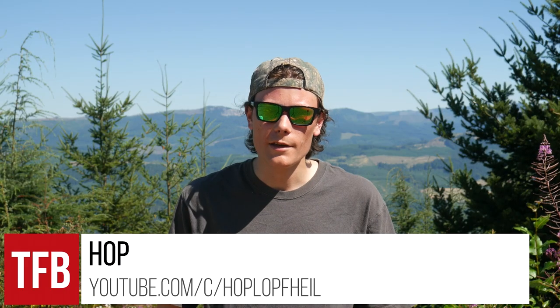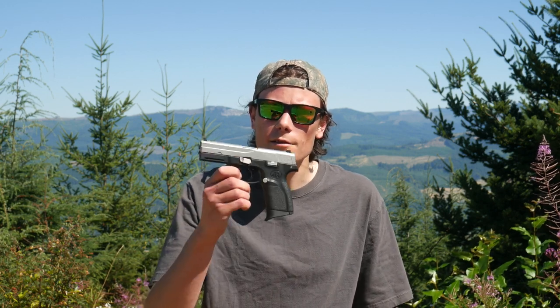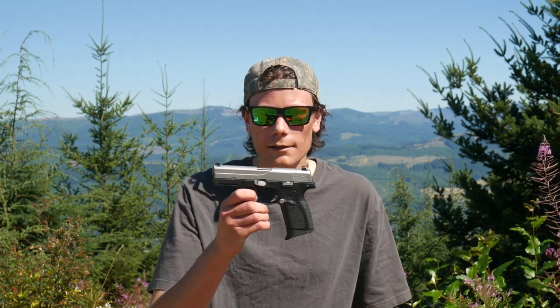Hey, what's up guys? I'm Hop. Thanks for tuning in to TFB TV. If you've seen a couple of these videos, you probably know that I'm a fan of forgotten 90s polymer and .40 Smith & Wesson. I'm at the range today with a pistol that checks both of those boxes. This is the FN-49. Let's take a look at it.